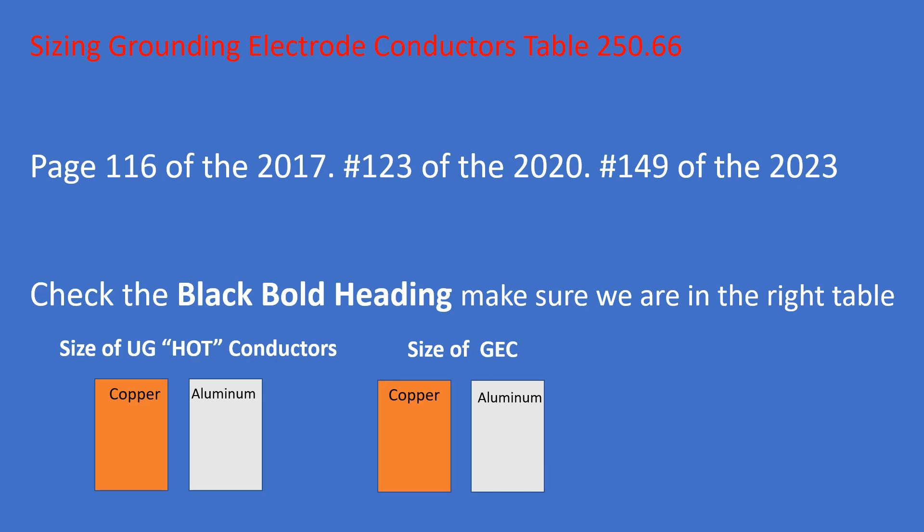Here's how it works: if your hots are copper and your grounding electrode conductor is going to be aluminum, you select from the copper side on the left, but when you cross over to size the GEC, you select from whatever composition you're using. Do some strategic highlighting — highlight the copper column on the left and cross over and highlight the copper column on the right, so you know that highlighted means copper.